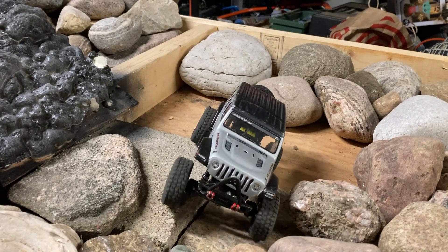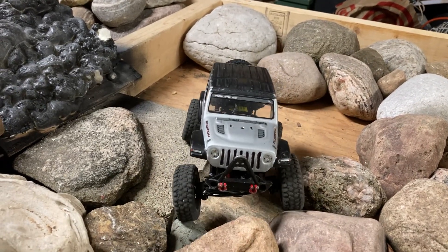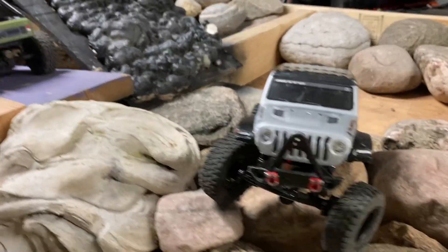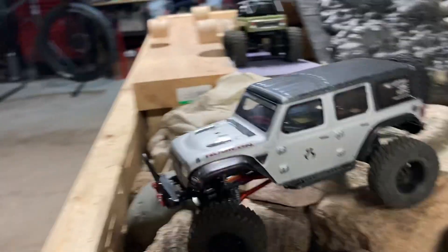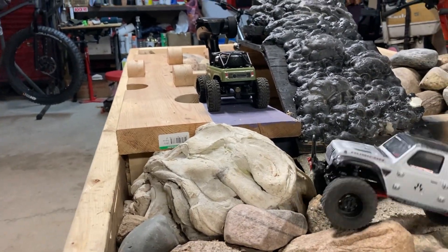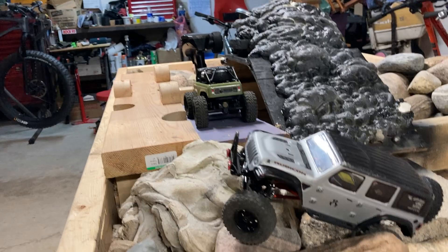I've got the 39mm Jordan shocks — no springs, no oil. Funny amount of articulation. We're going to tackle the Wholesaw Bridge in the opposite direction. Deadbolt in the background.